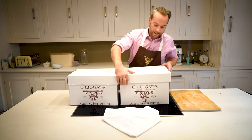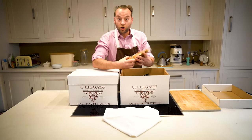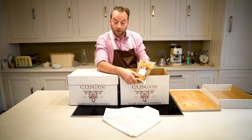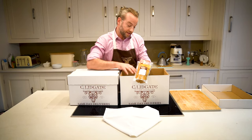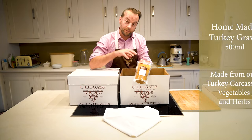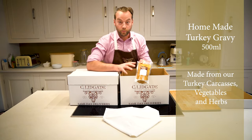In this box we've got a lovely homemade gravy. Really good with gravy, beautiful as it is, or the best thing I like to do is add the juices from the turkey to the gravy and use this as a base and get a super powerful gravy.